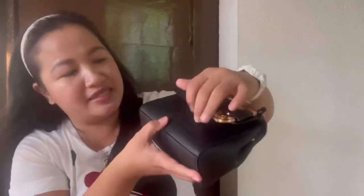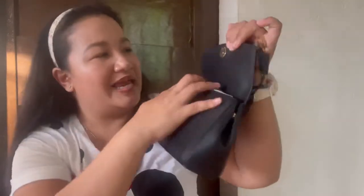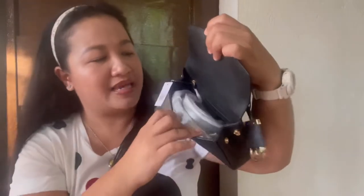So it has a slip pocket, a top handle, and then a snap button closure in front. To open the bag, you just do it like this. Here, the interior lining is just leather — nothing else. And this is the button to close it.